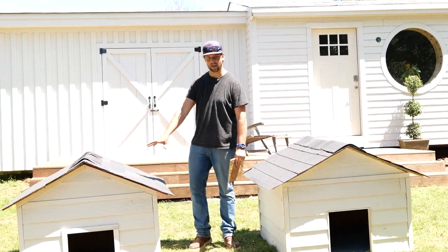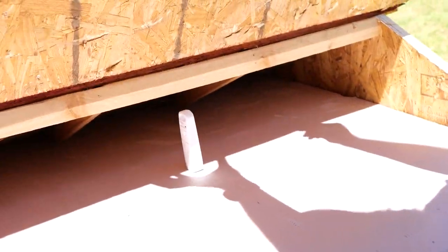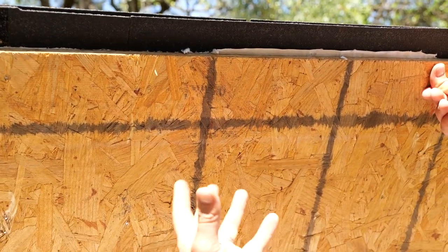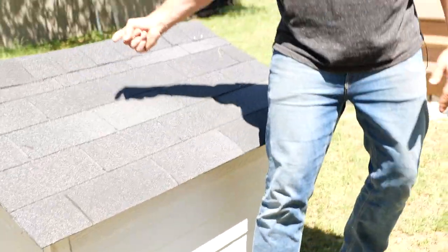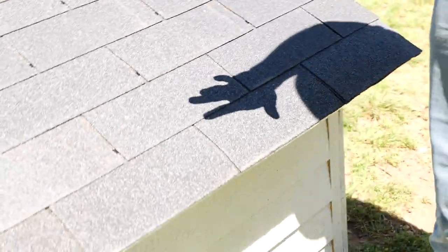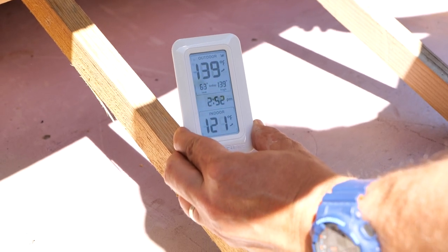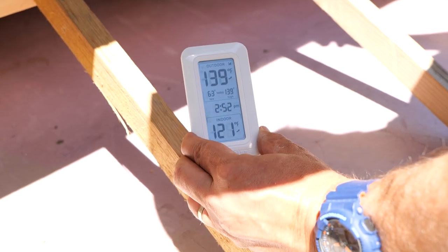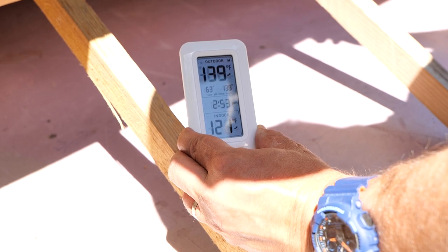Here we've got OSB, asphalt shingles, a thermometer sensor, and insulation. The sensor is sending its signal over to the receiver. You can see the LP TechShield installed the correct way with shiny side in. The outdoor temperature reading — that's the incorrectly installed doghouse — is 139°F. The correctly installed doghouse reads 121°F. So we're at an 18-degree delta right now.